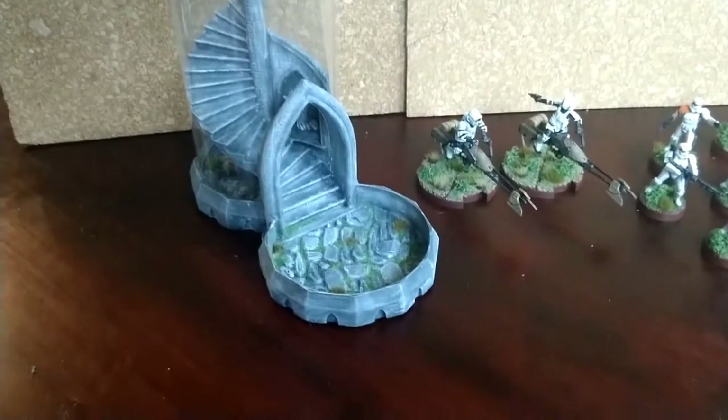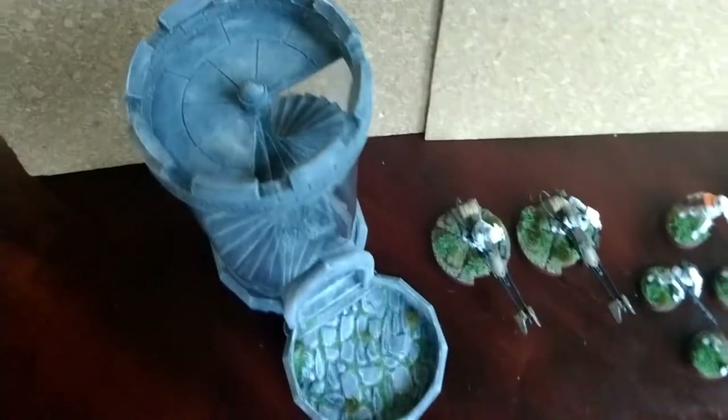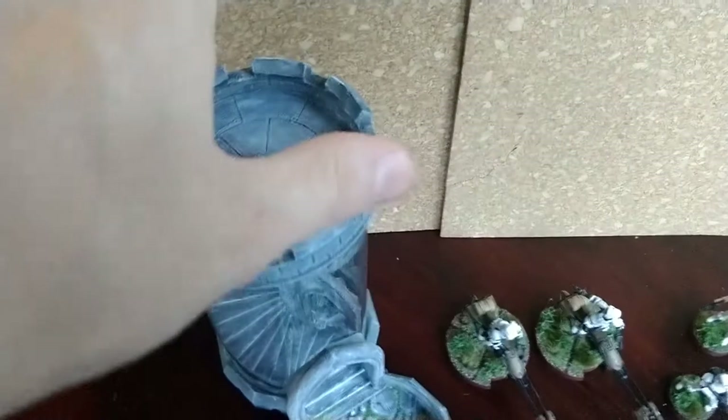And that's it. I think the stuff I made turned out great. I can't wait to see all this on the battlefield. Thanks.